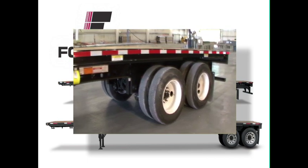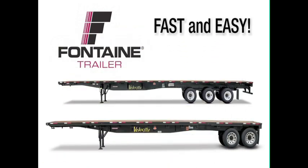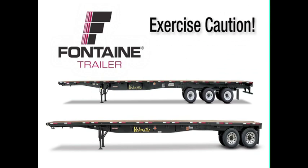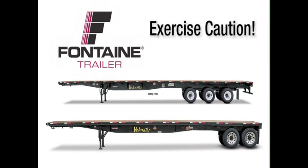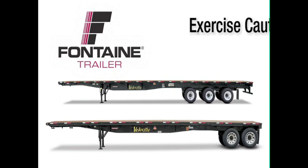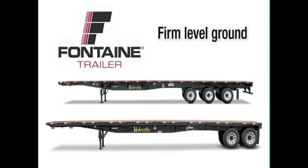In these next few minutes, we will show you how truly fast and easy it is to operate Fontaine Slide Axle Trailers. As with all heavy equipment, remember to exercise extreme caution, follow all stated and customary safety procedures, and position your equipment on firm, reasonably level ground.